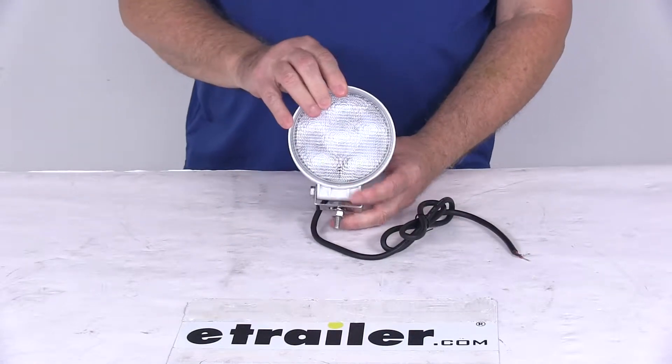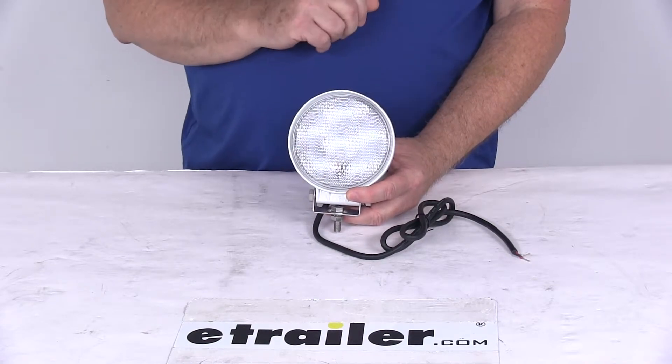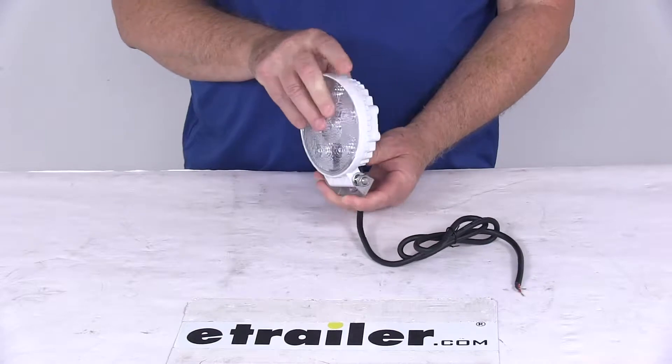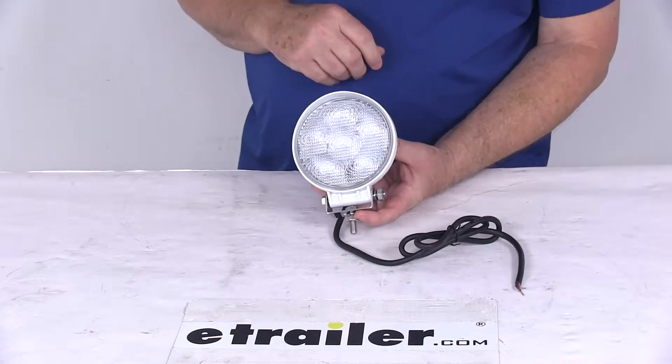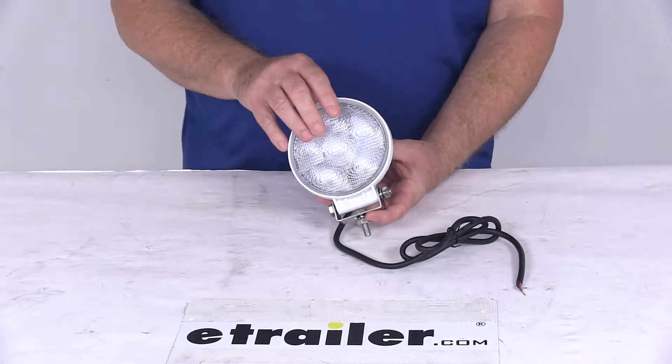Today we're going to take a look at the 4½-inch round 6 LED floodlight with the clear lens and clear LEDs. This floodlight is in an all-white aluminum housing, rated IP67 for water and dust resistance, and it's ideal for a number of applications from marine and farm equipment to salt spreaders and work vehicles.